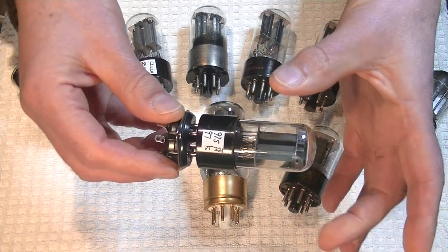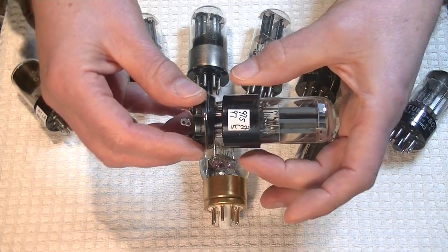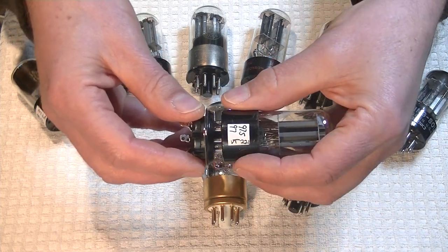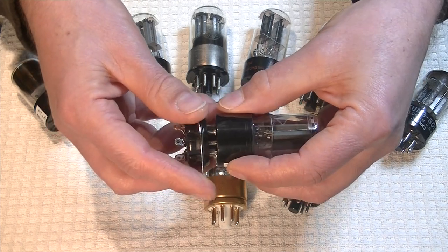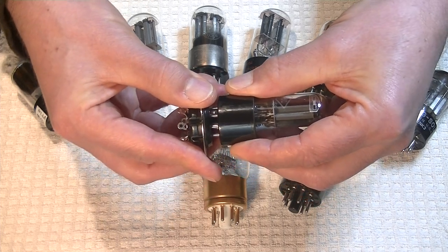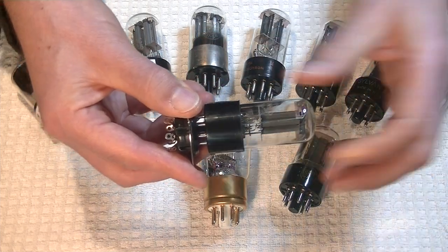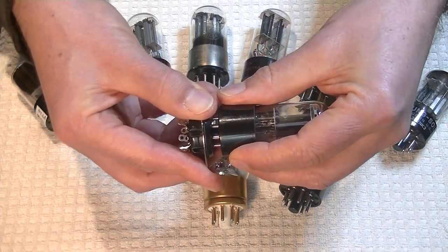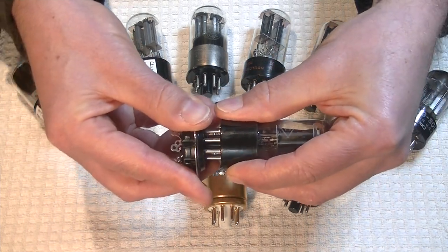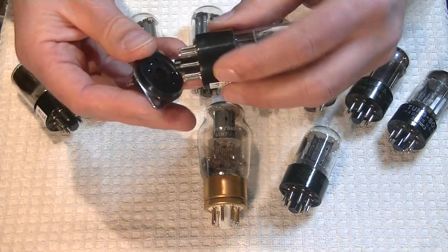When you put a tube in, grab the base and insert it straight in, maybe with a tiny rock. When it comes out, you need to rock the tube. Pull straight up — not sideways — and rock it gently while pulling at the same time. Out it comes.